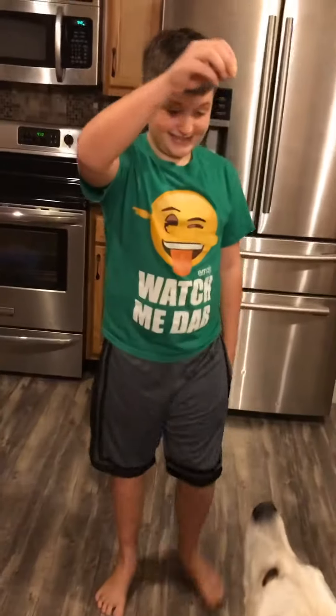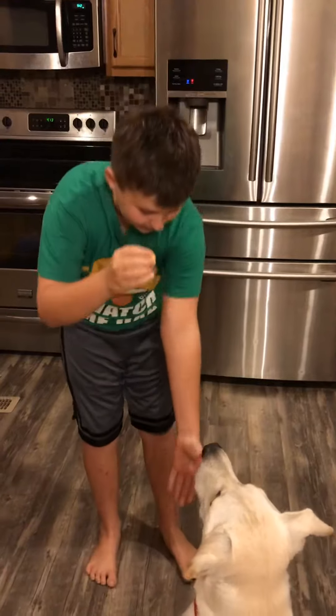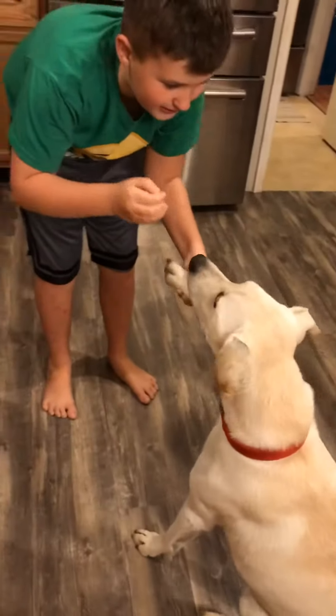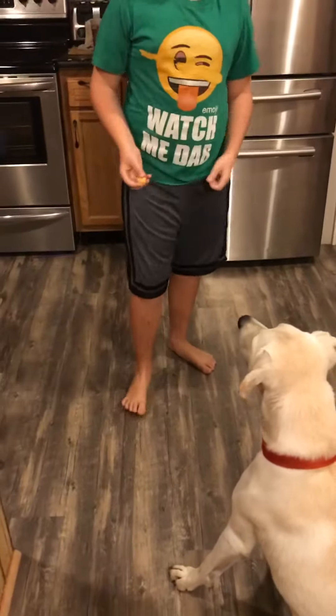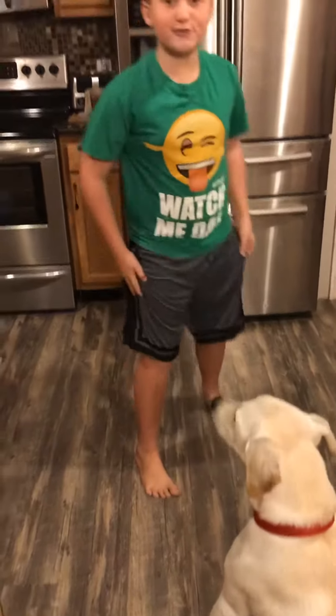Okay, here's a demo — he's already doing it. Sit. He's already doing it, so I want to do another trick. Give me a paw. Good boy. Now fist bump. Nice! And that is how you teach your dog how to do tricks.